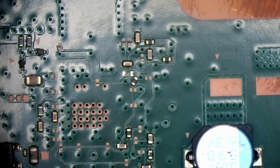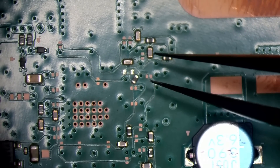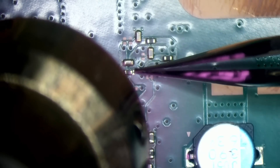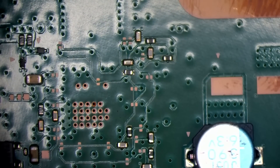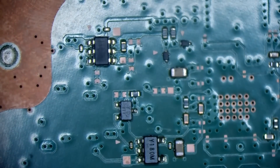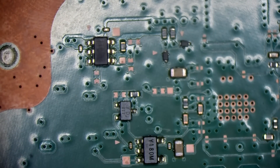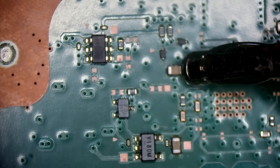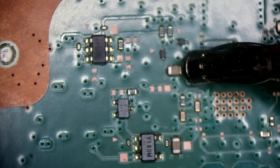Forget the resistor for now — actually, we can put that resistor back. I'll solder that properly in a minute. For now I want to find out why we've got a short there, so I'm going to inject into that line. Let's inject one volt into that — what do we get? Not a whole lot. We get 80 milliamps.